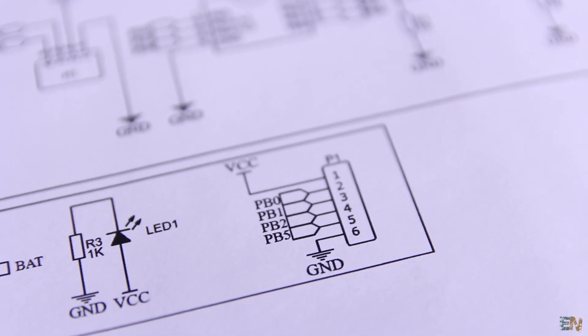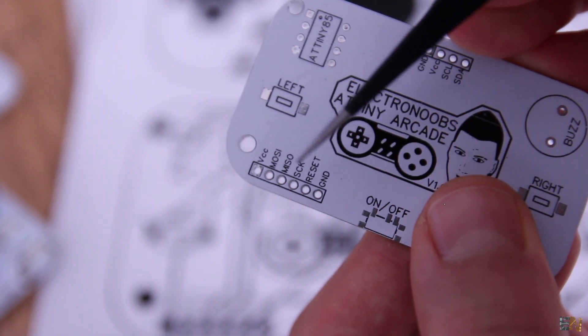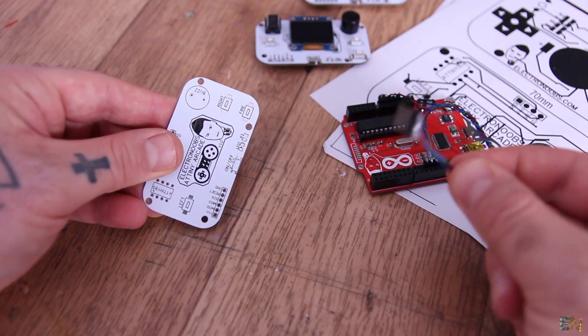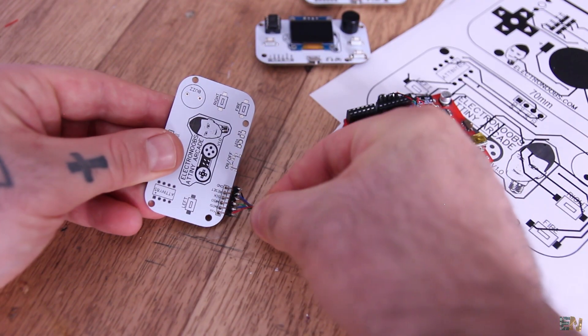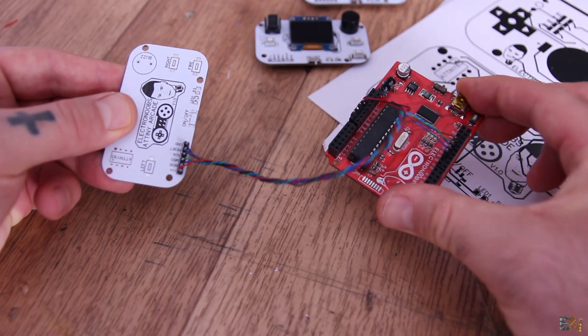There are also 6 pins for the ISP programming connection. As you can see on the PCB, these are the SPI pins with connections for MOSI, MISO, clock, and reset. We will later use the Arduino as ISP in order to burn the bootloader and upload the code to these small ATtiny chips.